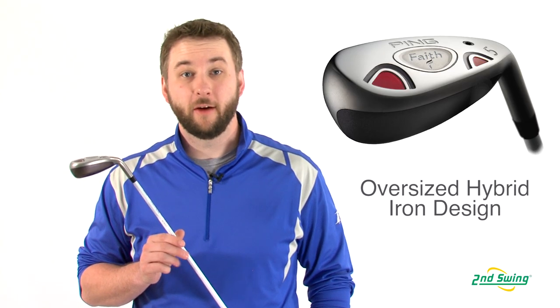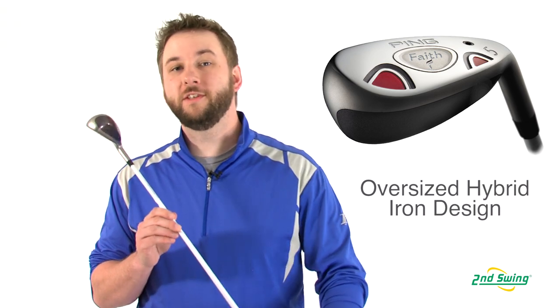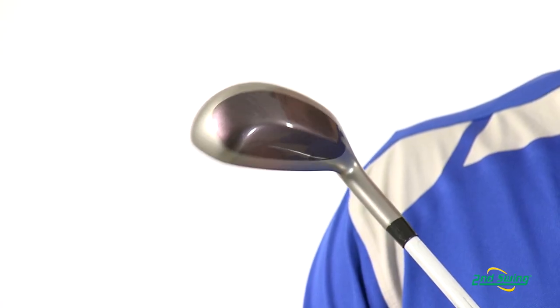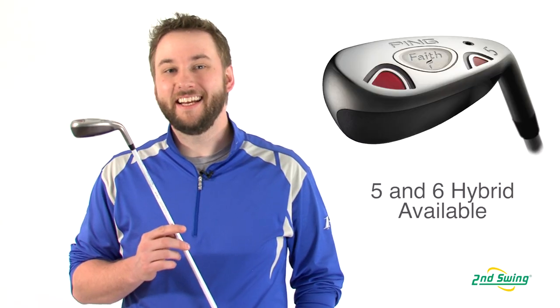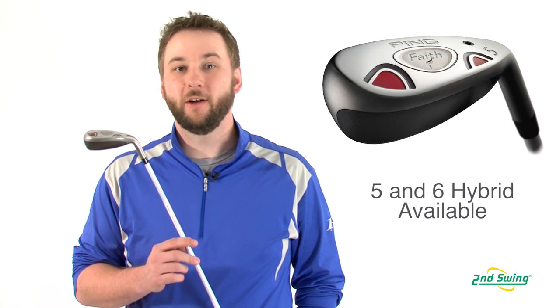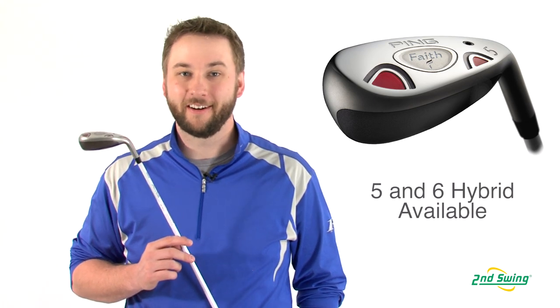An extremely versatile club, the Faith sports an oversized hybrid iron shape that performs well out of any lie condition. Available in an easy-to-hit 5 or 6 hybrid, the Faith can be found individually or as part of the hybrid iron combo set.